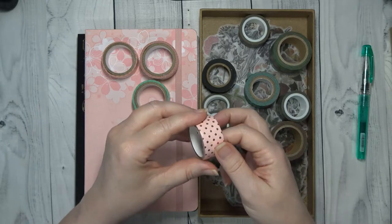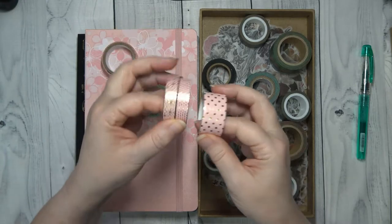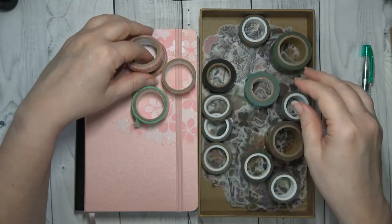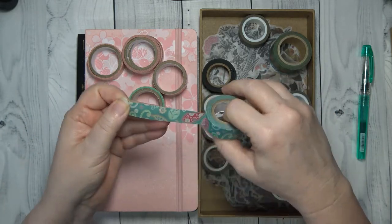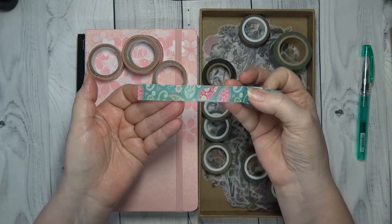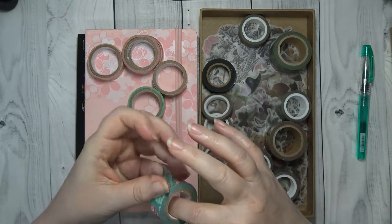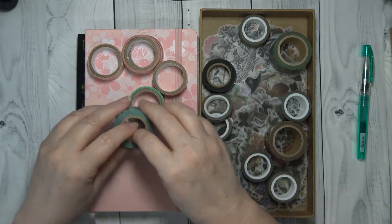Then I have the pink, which is a larger pink dot. So I've got those. I have this Paisley — it's a pink and green design. I love this one. I have used it, but not as much as I thought I would, so I'm excited to incorporate that.